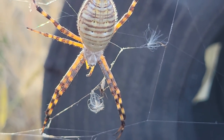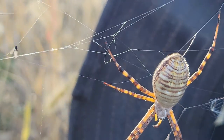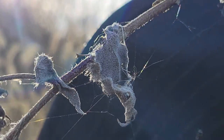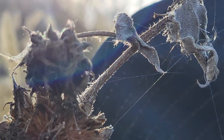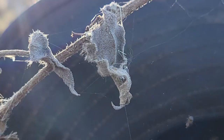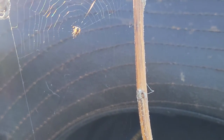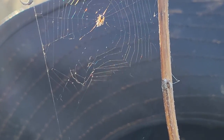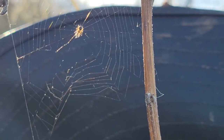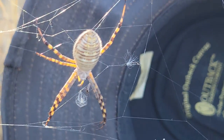Look at that. That's a beautiful, beautiful spider. And right there — if I can find it — right there, that small spider is the male of the species. I'm almost positive. The males are normally always a lot smaller than the females.